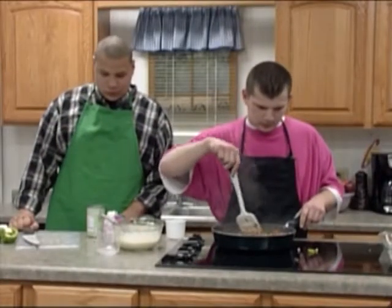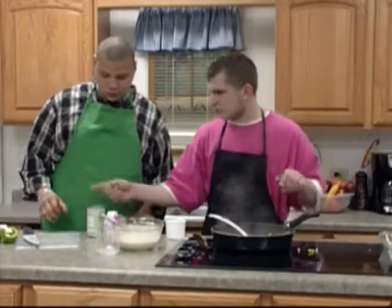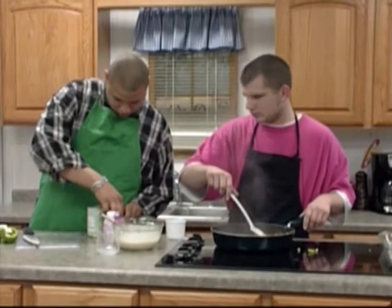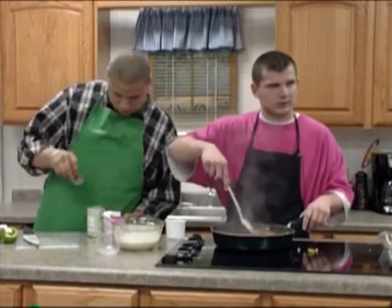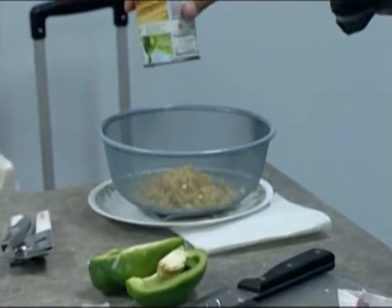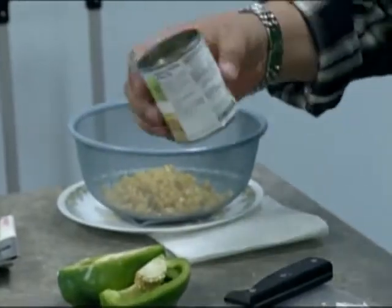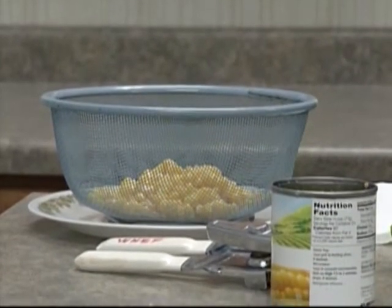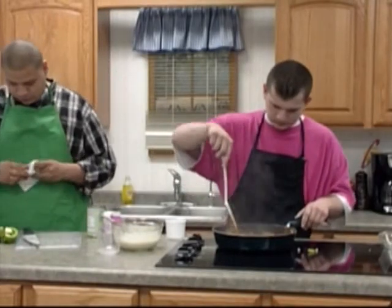There are green peppers — he's going to drain those now and rinse them. Beans give you protein too and they're also a vegetable. Green peppers are good because they have a rich green color, which usually means they're a nutritious vegetable.